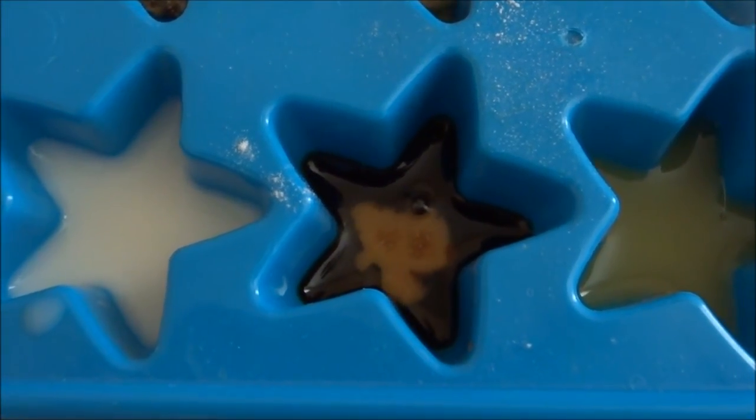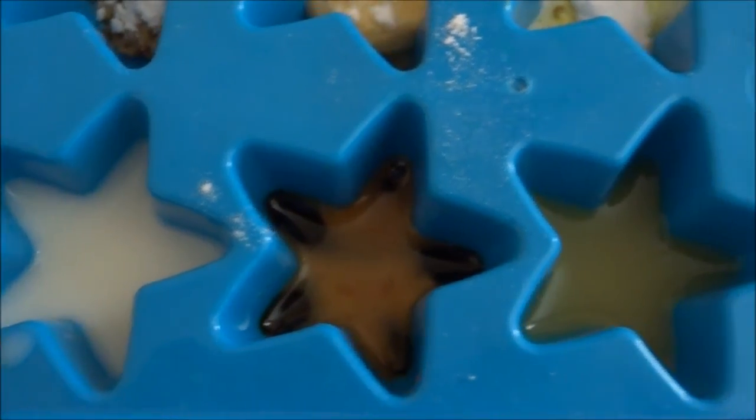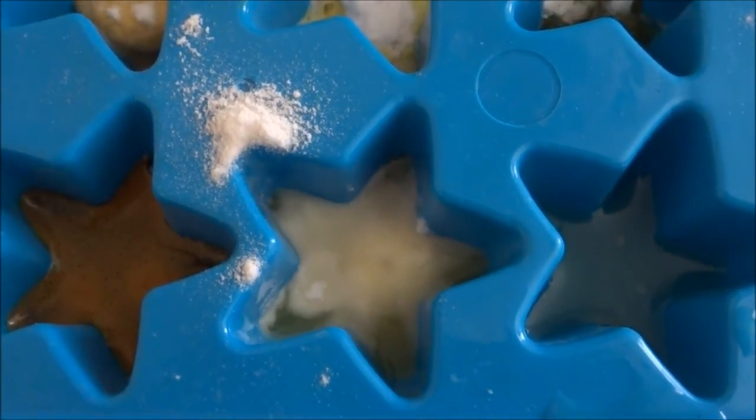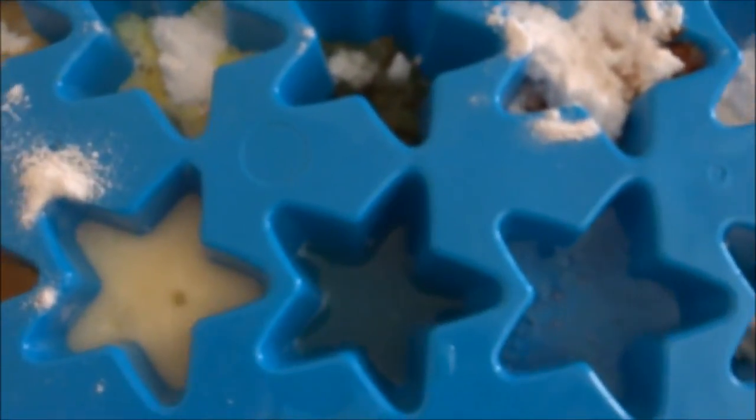It turned brown. You got a little bubble. A little bubble. And then we've got orange juice. Hey, it does have a bubble. And then we've got chicken stock. Hey!